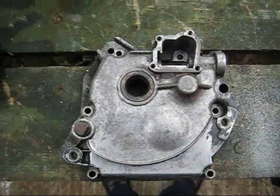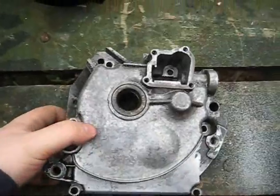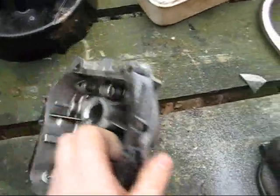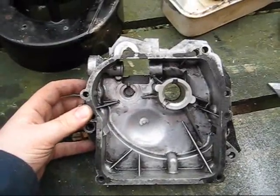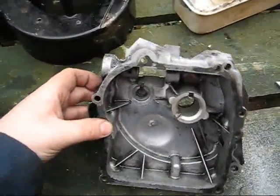Here goes. I've roughly hacked it out with the big saw. Now I'm going to go at it with the junior hacksaw and then start filing it and go from there.